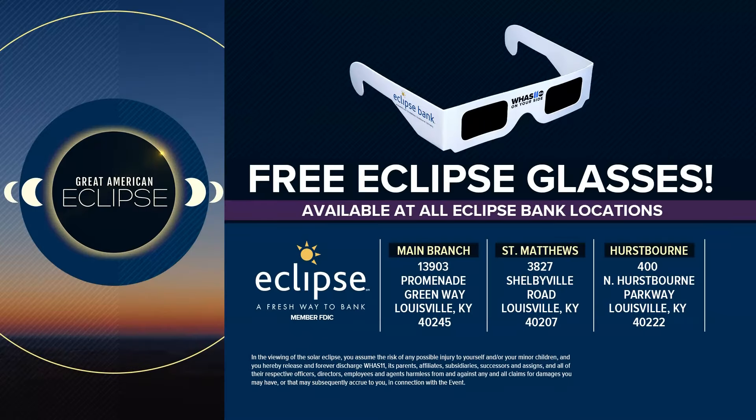Remember, you can get your free solar eclipse glasses from any Eclipse Bank location. The locations are right now on your screen. Keep in mind, there's a limit of two per person while supplies last.